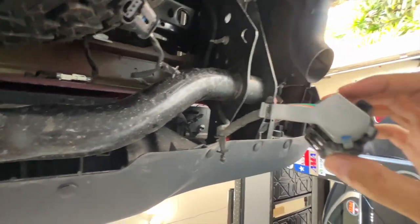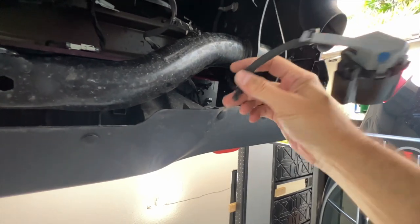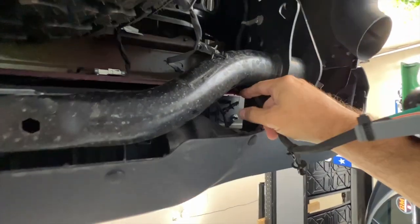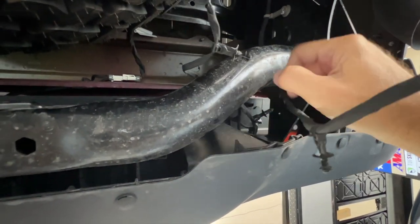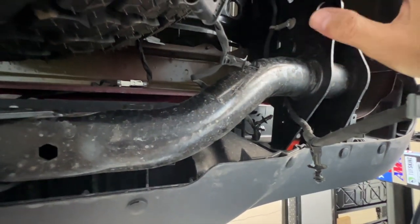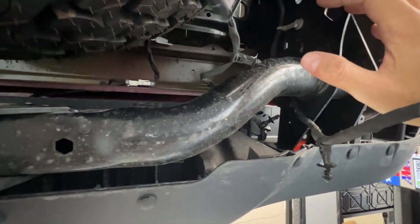Once you get the wires dangling, you can see there's a little clip here that has to come off — that was attached to the bumper — and then there are two clips, one here and one here, for the wiring that will come off with the bumper. That was attached back beyond here, so you have to remove it to pull the bumper.